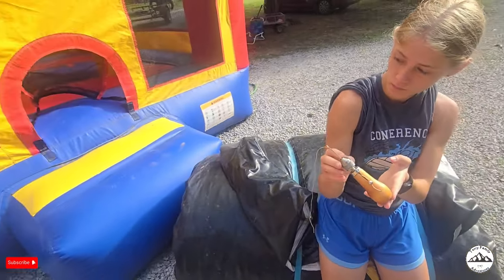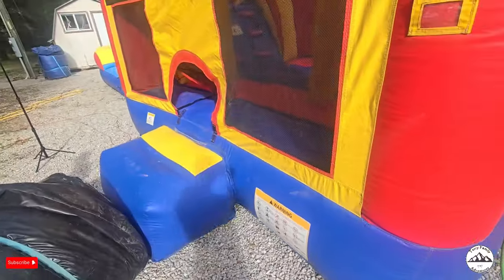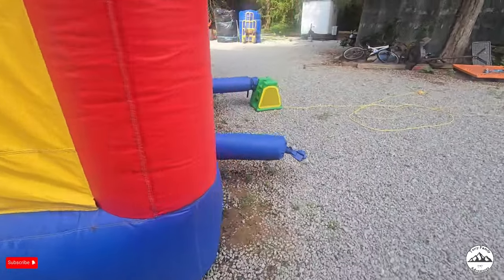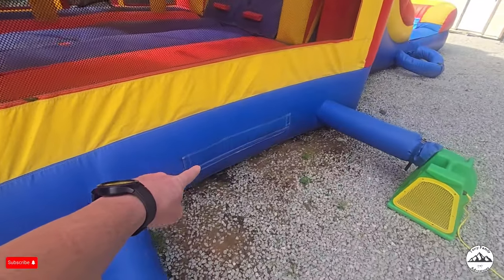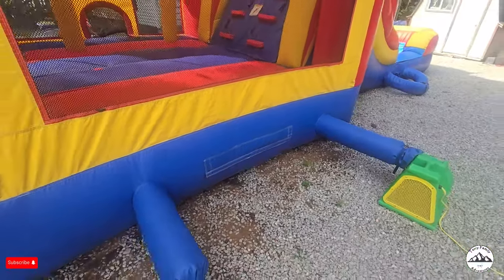I have to crawl in here while Maddie stays out here. I'll have to crawl inside the bottom of this bounce house through that opening. Stay tuned.